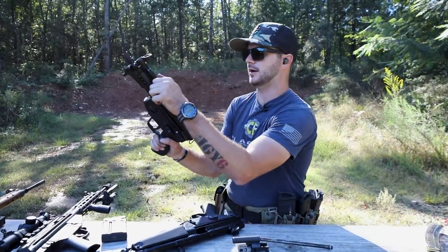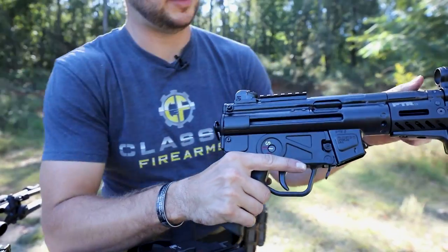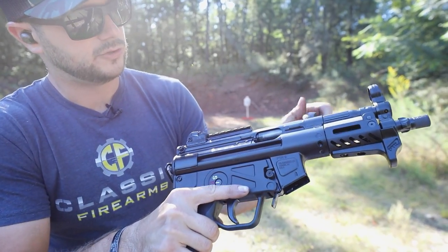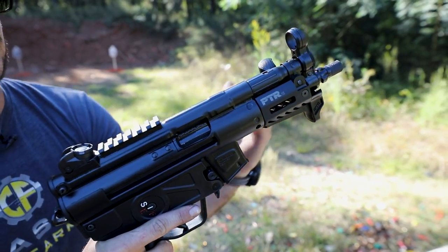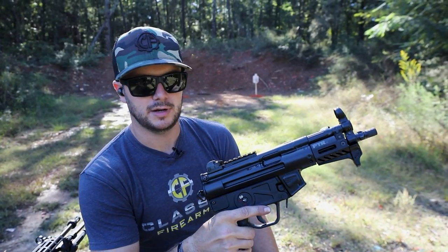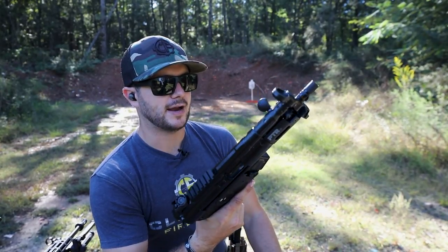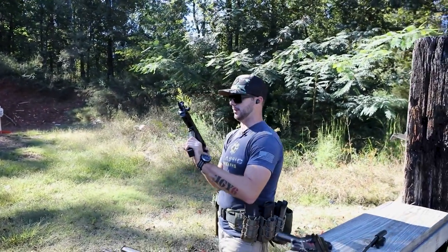You can see in this PTR that we've already got locked open. This bolt goes in right here and locks into place by turning the handle. You do that beautiful HK slap — that locks into place. Now you've got the bolt that has picked up the round, chambered it, and you're ready to start rocking and rolling. Let's go ahead and shoot this guy a little bit.